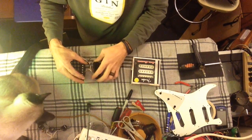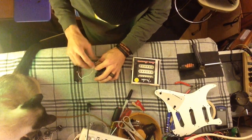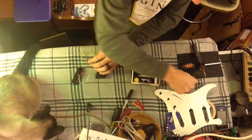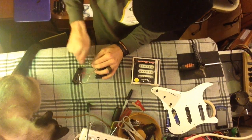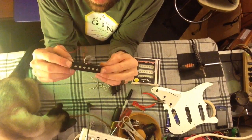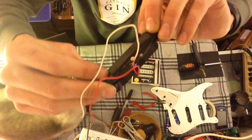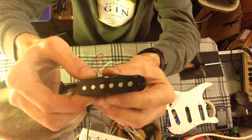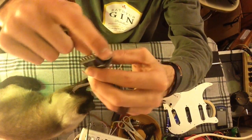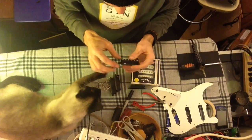These are the pickups that I took out of it. We're going to unwind this stuff here, and I'm going to use this — this was the middle pickup. Let me get these wires loose here. This is what people would call the Chinese cheapo pickup. You take the cover off — this is just a simple plastic cover. They've got some tape wound around here, just kind of like a winding of electrical tape to cover up the shielding.